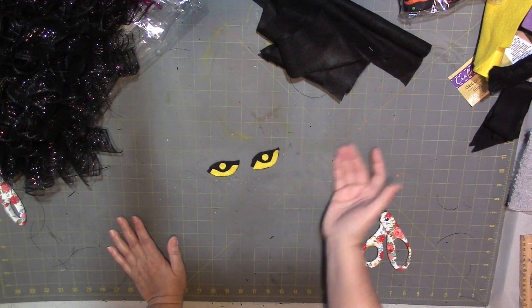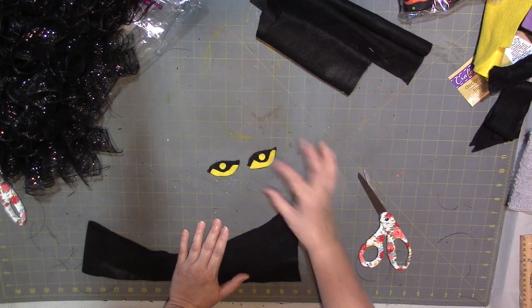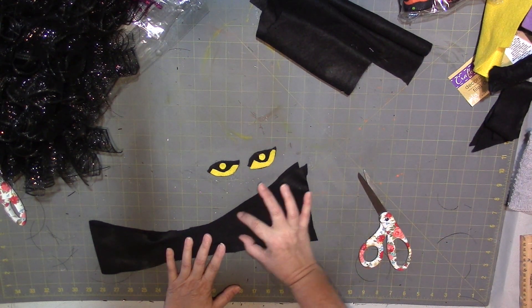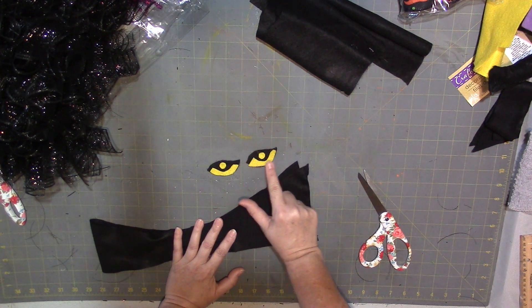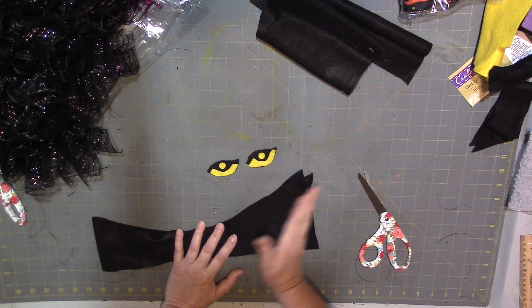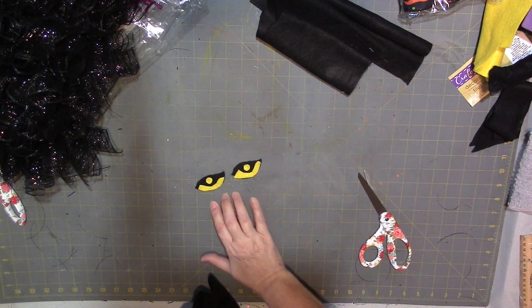For the eyes, cut almond-shaped pieces from the black felt — just how you imagine a cat's eye. I cut two. Then I wanted yellow eyes, so I cut a little strip to outline the bottom of the black and a little pupil piece to put in the middle. It doesn't have to be perfect — just what you imagine your cat's eyes to look like.